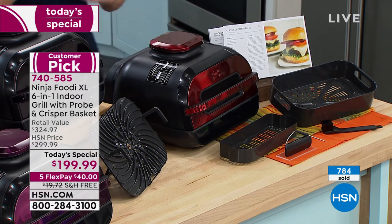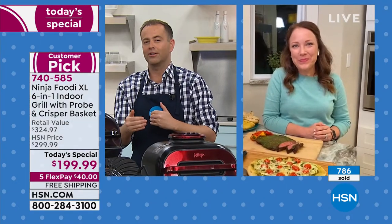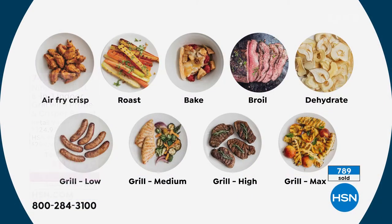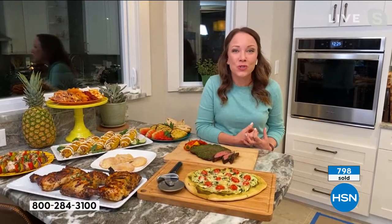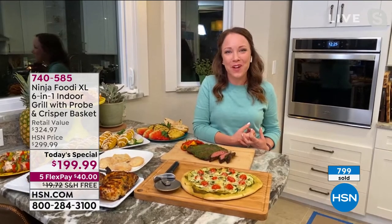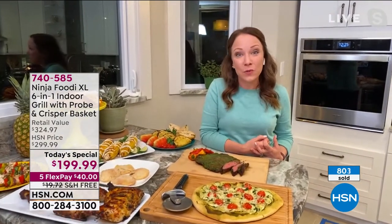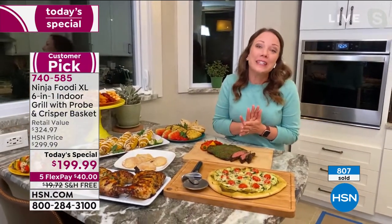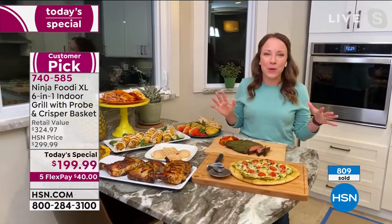It really is such a breakthrough product doing something that a lot of us have only dreamt of. We don't need all these individual appliances anymore — with the Ninja Foodi XL, it's everything. I love air frying, but I also love grilling, especially in the summertime. I love that it can do all these different things: roast, bake, broil, bigger meats, and also dehydrate. So you can do some healthier snacks — dehydrate some fruits in the house, or even make your own homemade beef jerky.